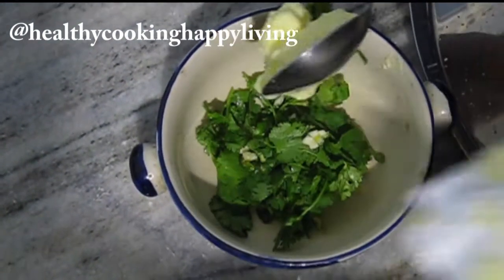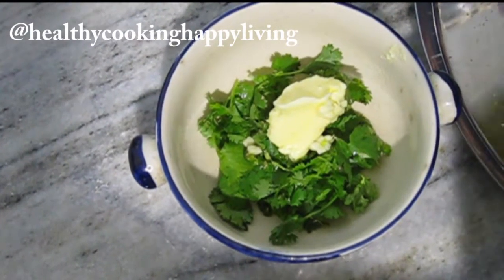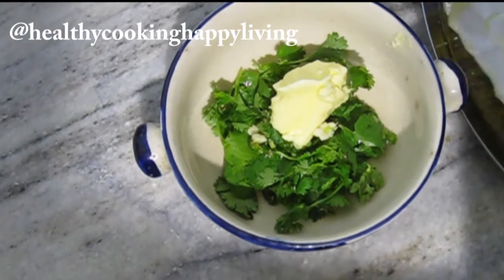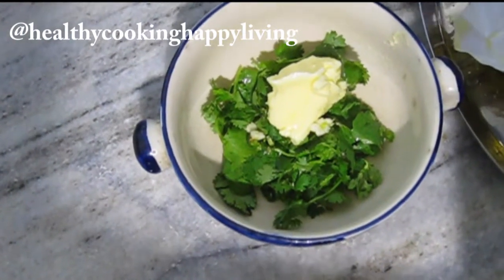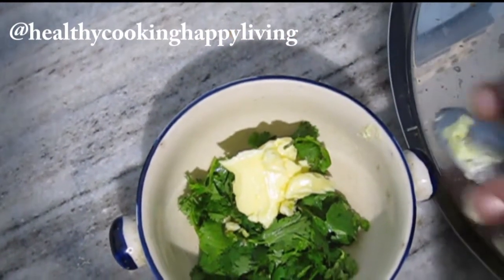Now I will mix all the cheese with the butter using a spoon. You can also preheat an oven to 180 degrees centigrade and mix everything in 3 to 4 minutes.